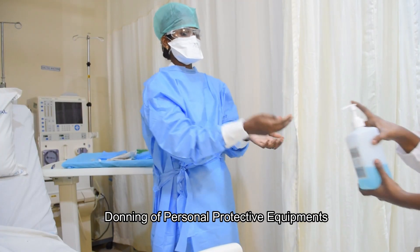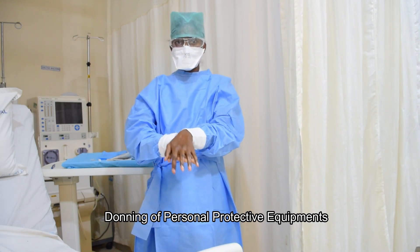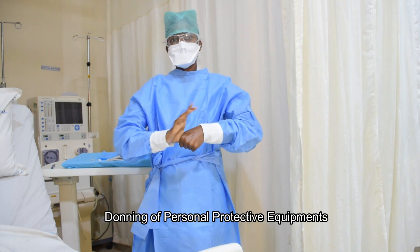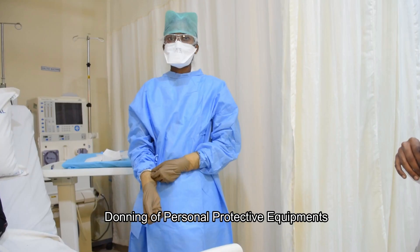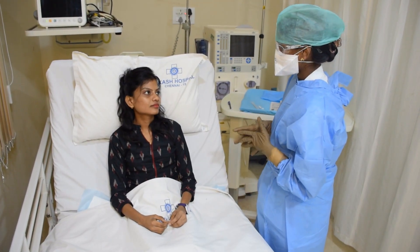Perform hand hygiene one more time. And wear a sterile glove and extend the glove till the cuff of the gown. Now, explain the procedure to the patient.